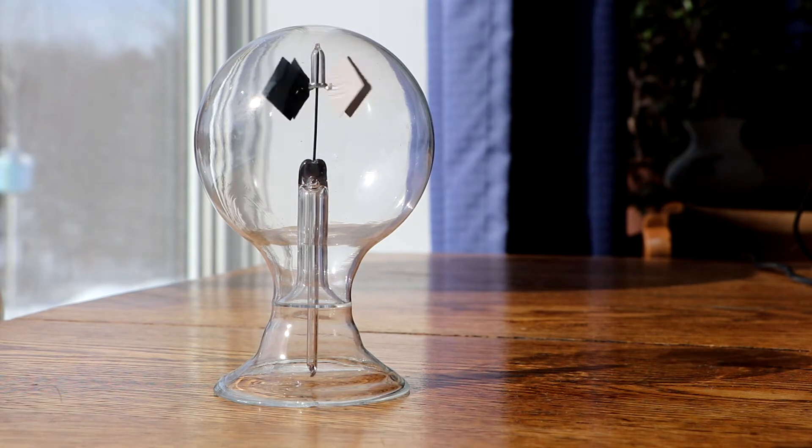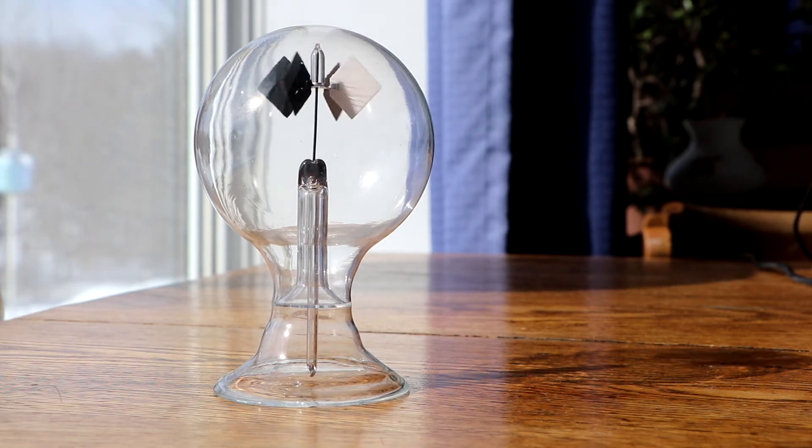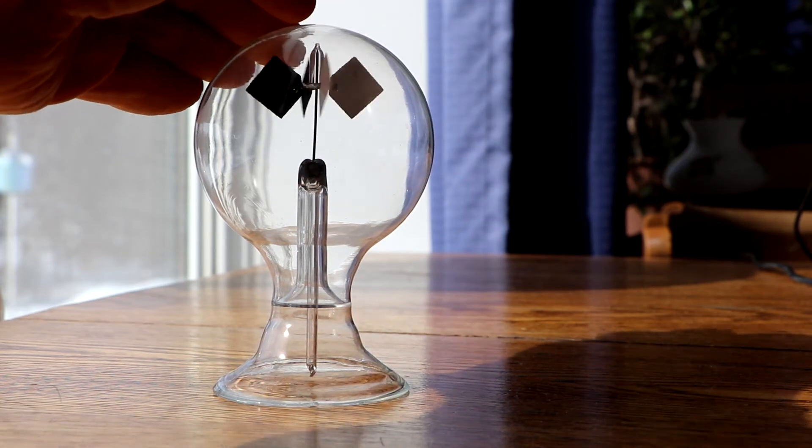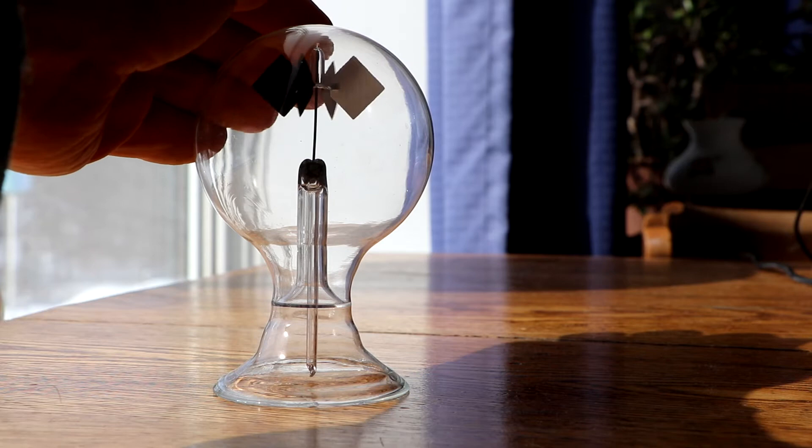There's very little resistance to the little weather vane spinning. It basically just spins in the heat of the sun, or even if you point a pretty bright light at it, it will start to spin. There's very little resistance inside the vacuum bulb and it just spins as soon as the sun hits it. And you'll see as soon as I put some shade on it, it'll stop spinning.